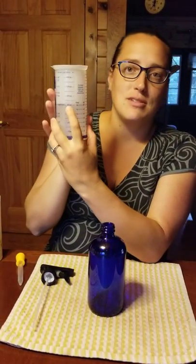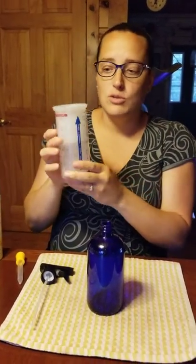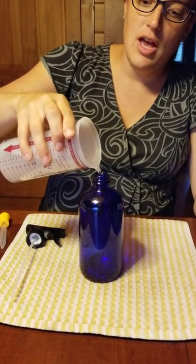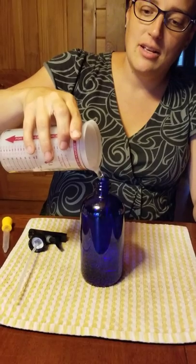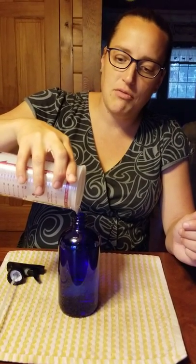We're going to start off with eight ounces — which is one cup — of distilled water. I put my distilled water in first so that I have a nice base for all my other ingredients.